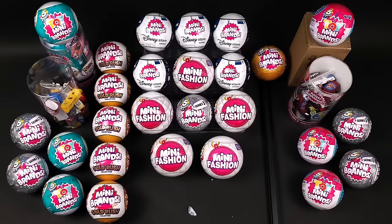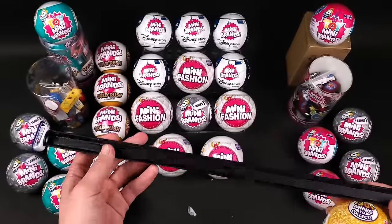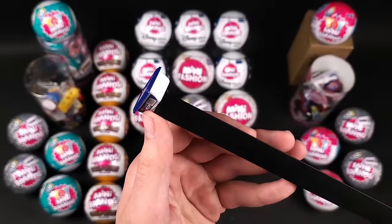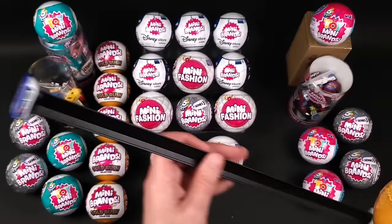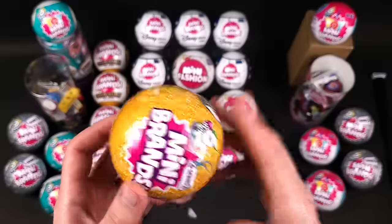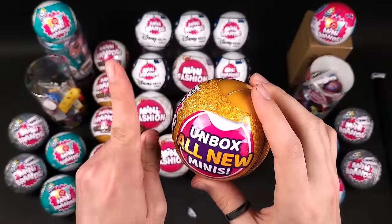Here's the last ball from Series 2. You know what this is — it's from when I built the display case for Series 1. I had these leftover and used them to display the minis. I actually glued two minis on the side to kind of hold it in place. I know some of you are gonna say in the comments, why did you ruin two perfectly good minis? But it looked cool. Anyway, let's open this last ball of Mini Brands Series 2.